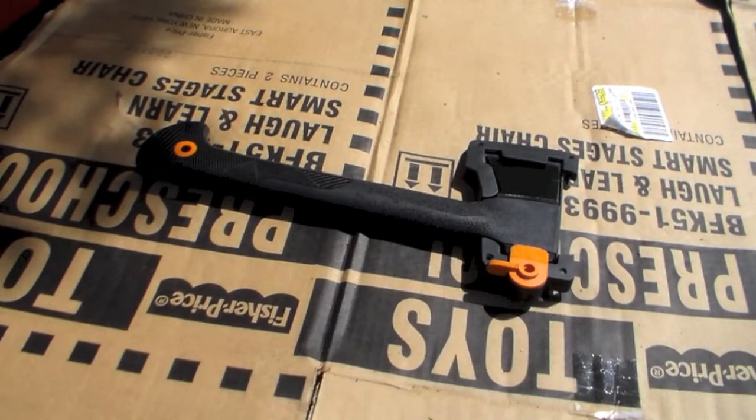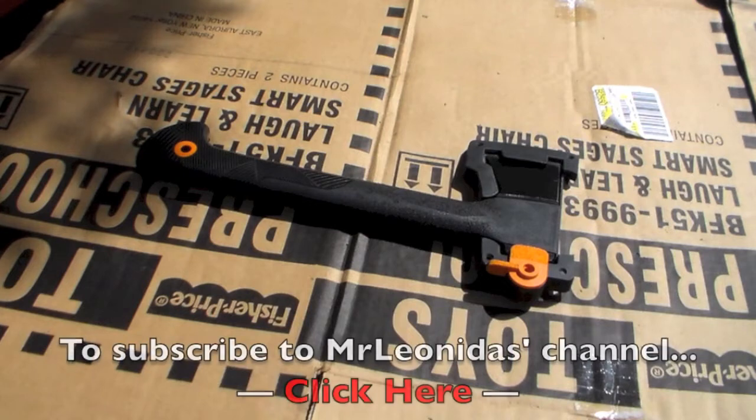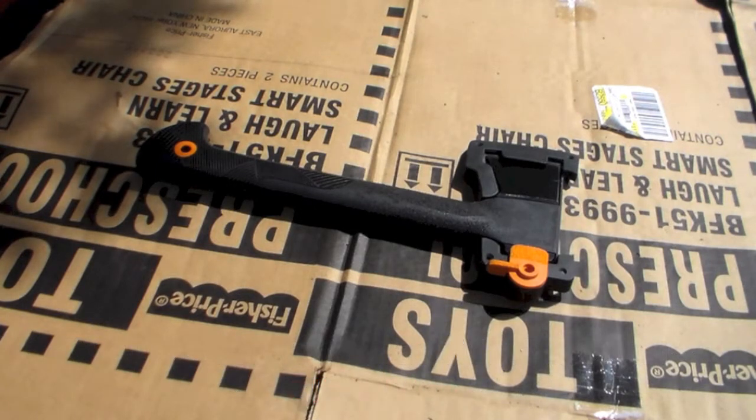Hey YouTube friends, Survival Craft here. I came out to paint Mr. Leonidas' — that is Justin's hatchet. This is a Fiskars X7 hatchet that he won in one of my contests and recently I picked it up from him.